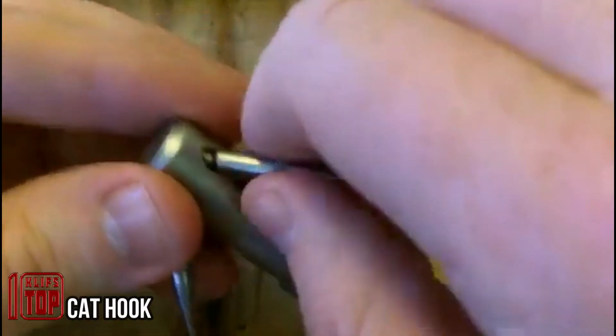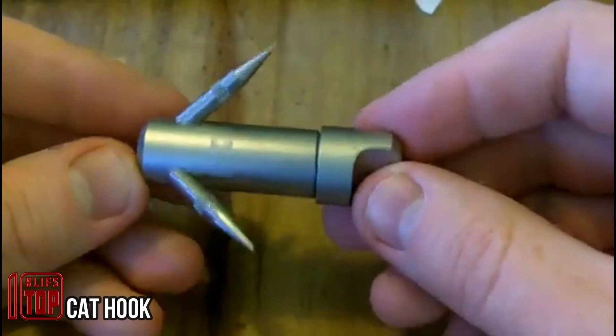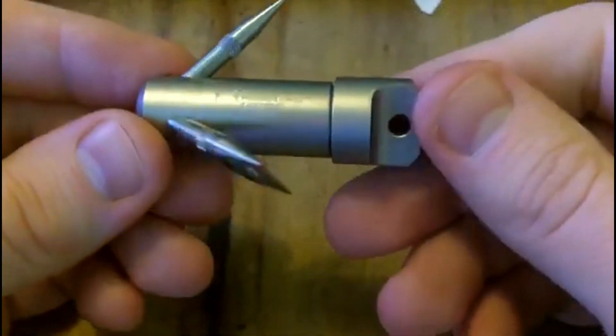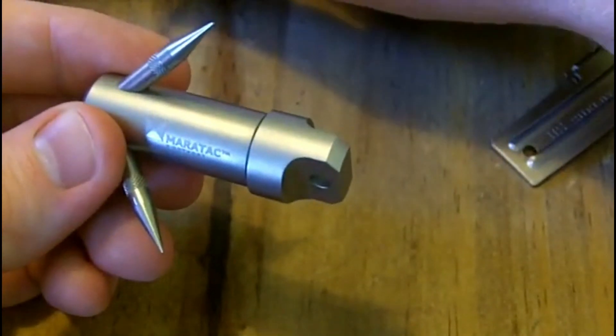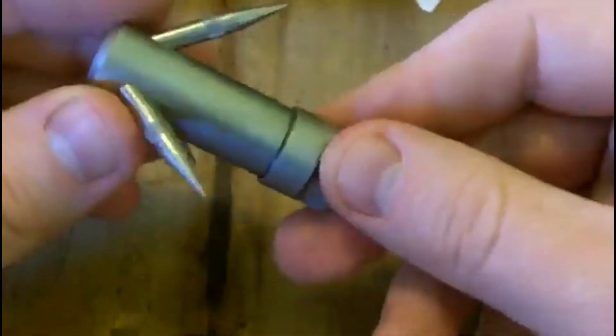This ingenious tool is a compact titanium cat hook, cleverly designed in the shape of a waterproof capsule. Within this capsule, you'll find three titanium arms that can be twisted into place, resulting in a sturdy titanium hook, all weighing just 45 grams — 1.58 ounces — and standing at a mere 2.5 inches in height when stored.